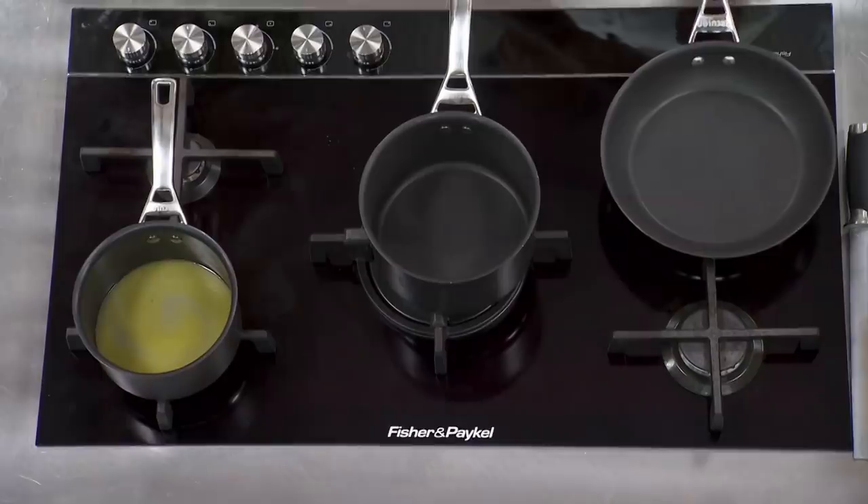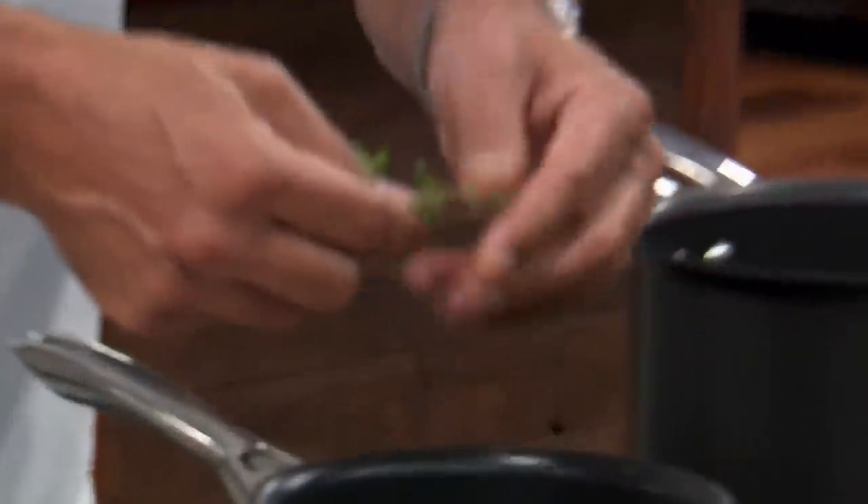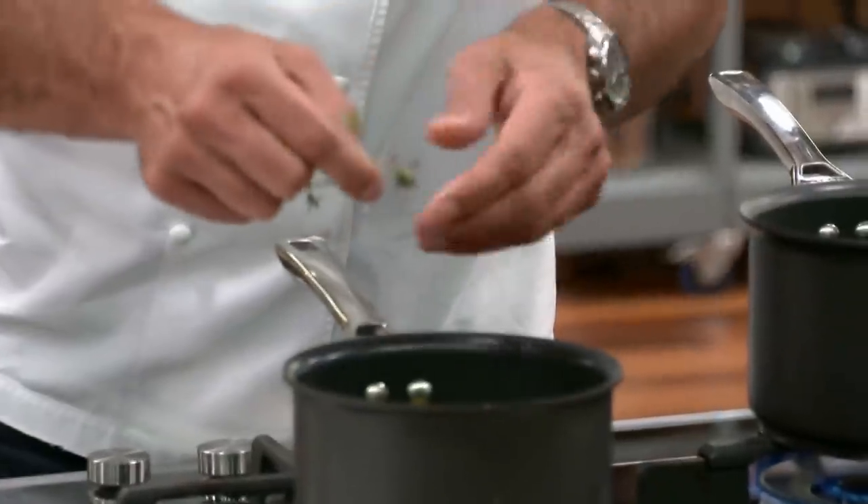I've got my mussels which I'm going to put through, and I've got my piece of fish I'm going to cook on the side as well. And I'm going to pick thyme leaves and put them through this mussel sauce while I'm reducing it down.